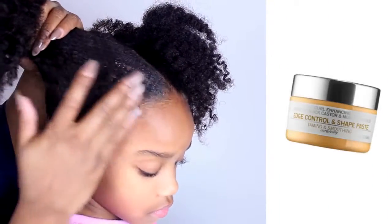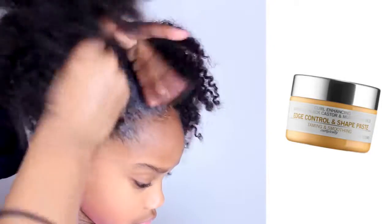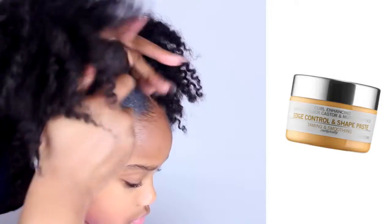The edge control we're using is Madam CJ Walker and you can get this from Sephora. Do you know who Madam CJ Walker is? Leave it down in the comments below.